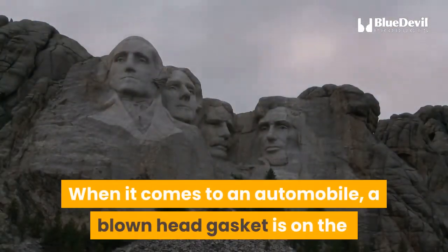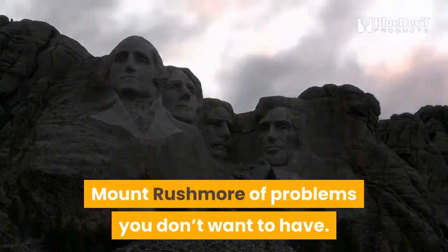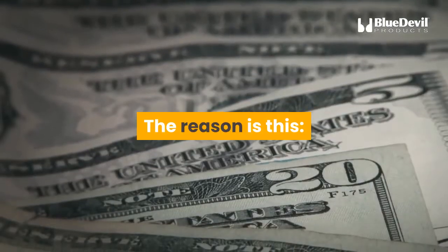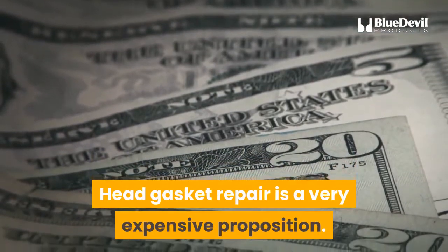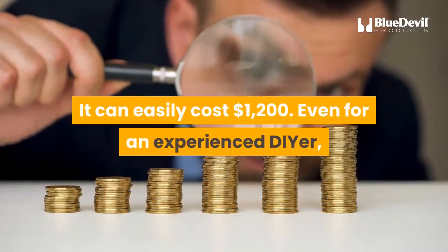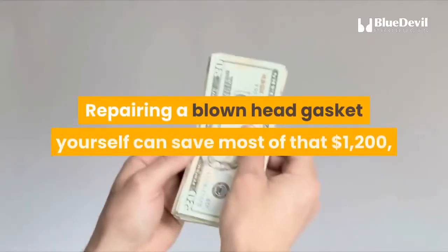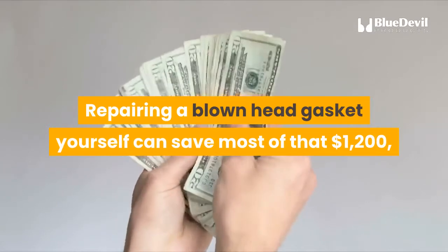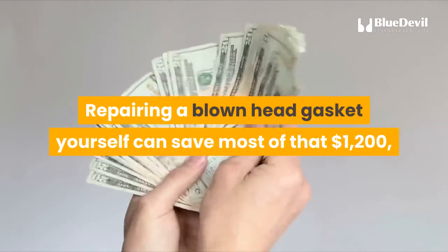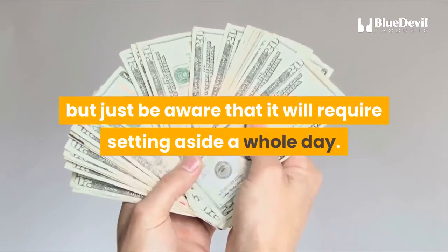When it comes to an automobile, a blown head gasket is on the Mount Rushmore of problems you don't want to have. The reason is this: head gasket repair is a very expensive proposition. It can easily cost $1,200. Even for an experienced DIYer, it is a big pain in the neck. Repairing a blown head gasket yourself can save most of that $1,200, but just be aware that it will require setting aside a whole day.